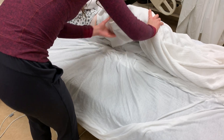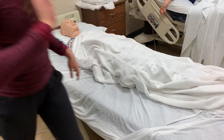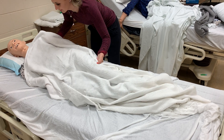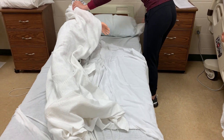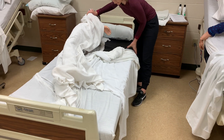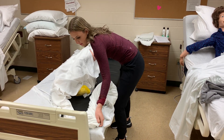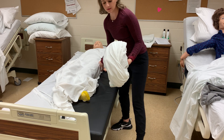Once you've finished tucking in your fitted sheet, you're going to instruct the patient to lay down on top of the linen and then we'll move to the other side. Then you're going to instruct your patient to roll the other way. You're going to begin by removing your remaining soiled linen, folding the soiled part in towards itself, and tuck those into your dirty hamper.